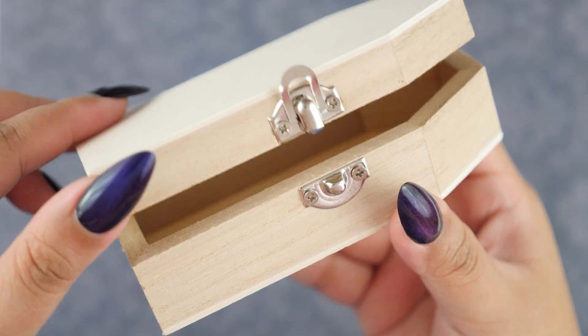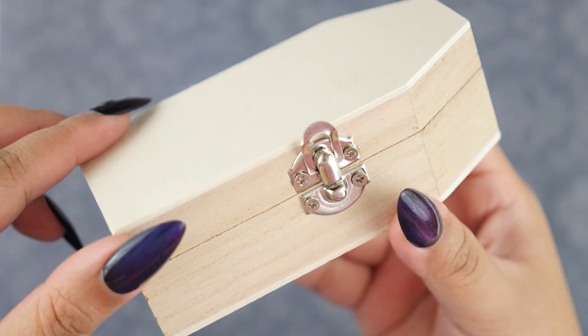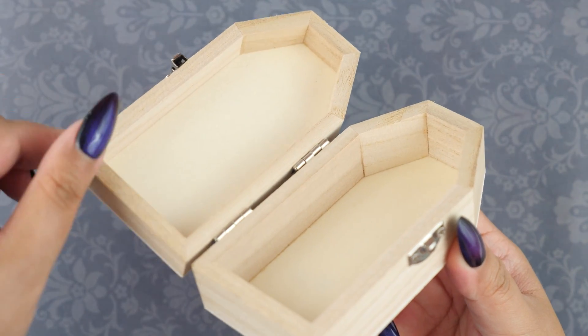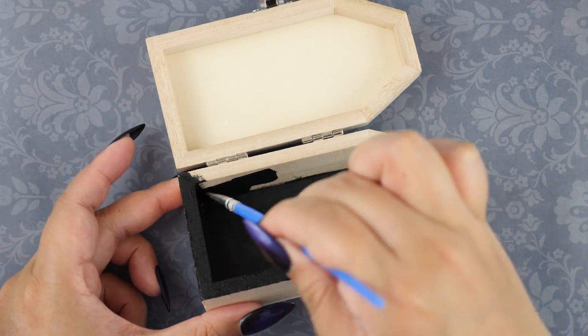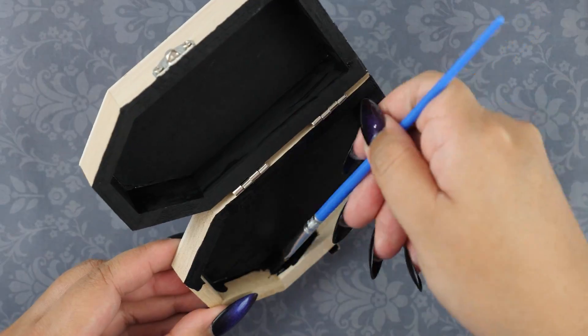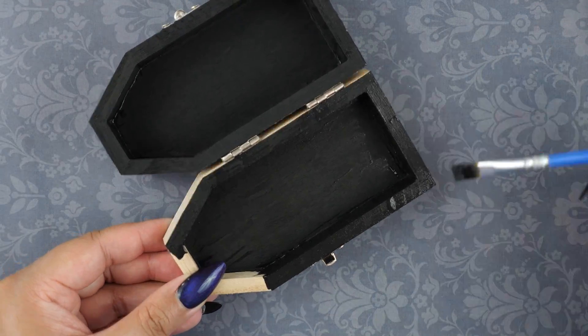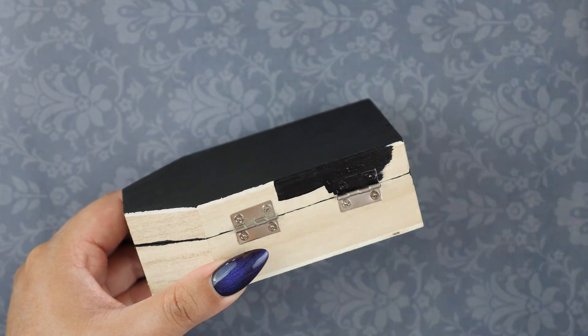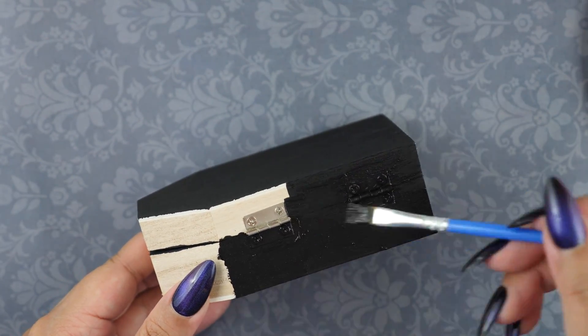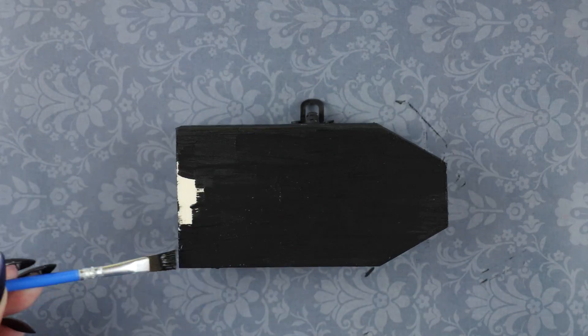I'm not really loving the clasp — it looks cheap. The hinges also don't stay at a 90 degree angle, but I'm okay with that. I'm going to start by painting the entire thing black. This is really fun because I can just go all out without worrying about staying in the lines. I was also anxious to cover the wood because it looked really cheap and plain. I only did one coat, which was more than enough.